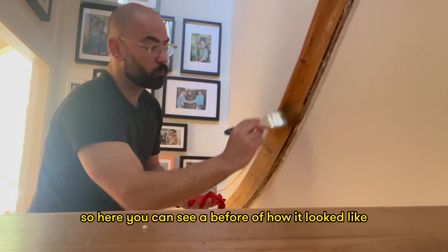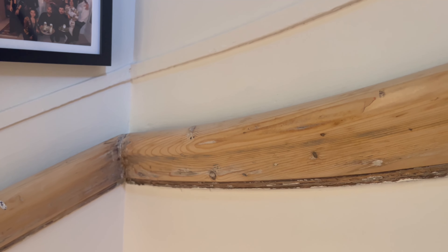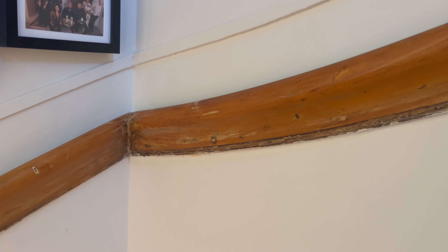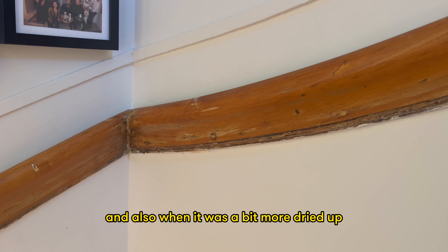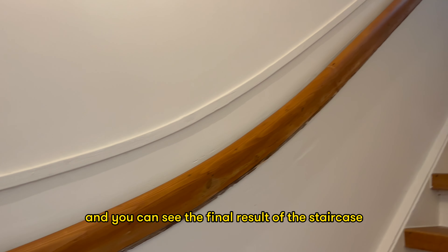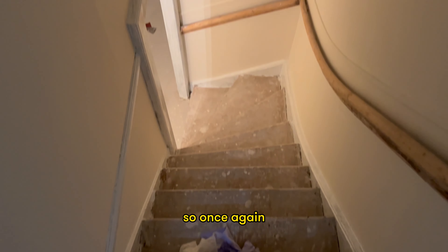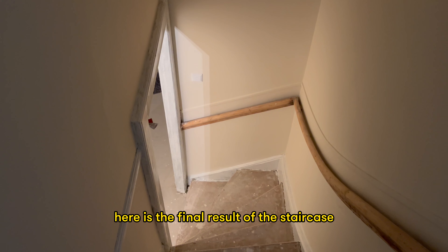Here you can see a before and after of how it looked, and also once it was a bit more dried up you can see the final result of the staircase, which looks in my opinion really, really great. Once again, here's the final result of the staircase.